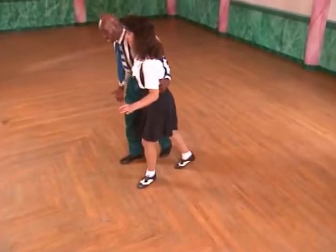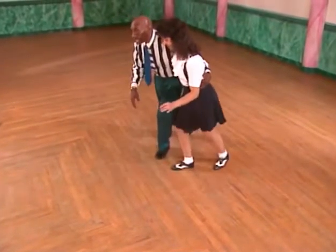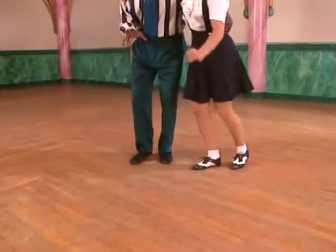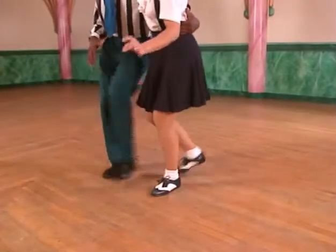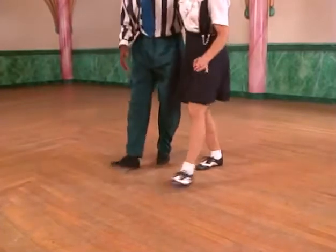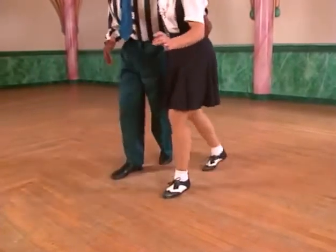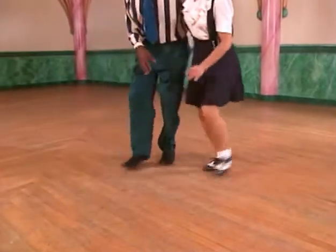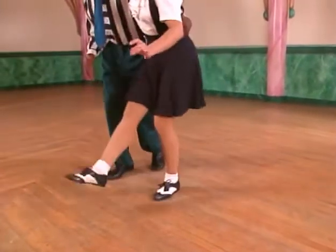Bring it down, step back, step forward. What I want you to do while you're doing this — do not swing your legs like that, but bring it up from the knee and kick it. Kick from the knee. Let your knee swing it like this. Let your knees be the springs.